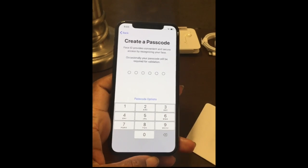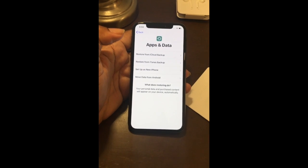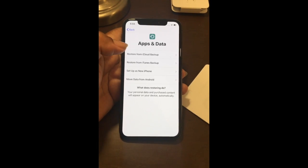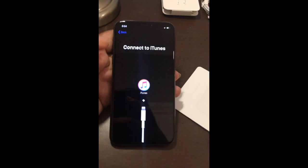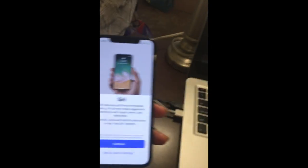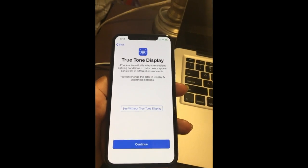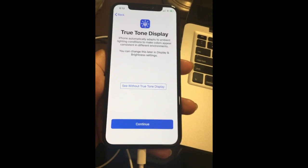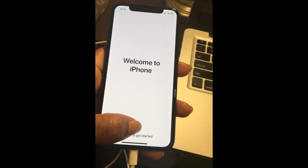I set my passcode, and now I'm going to restore from iCloud backup. I have a MacBook, so I'll plug the phone into iTunes and download all my data. Then we set up Apple Pay, Siri, and True Tone display — which adapts the screen color and brightness to the ambient lighting in the room.